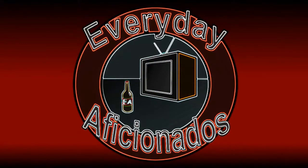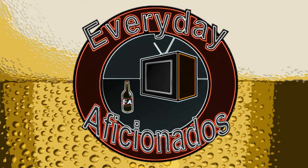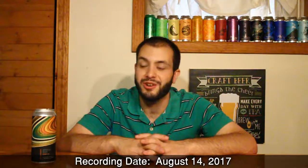Oh sorry, I spaced out. Hey aficionados, Sean here — really excited for today's video because we have two California breweries debuting at the same time with one collaborative double IPA. We have Alvarado Street and Moonraker collaborating on Spaced Out.